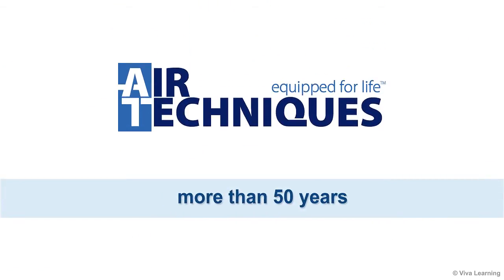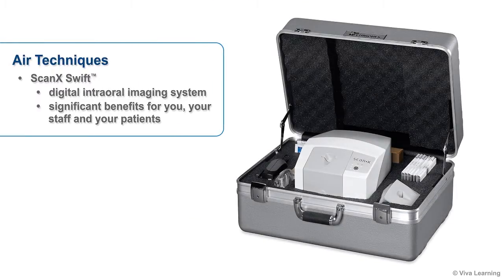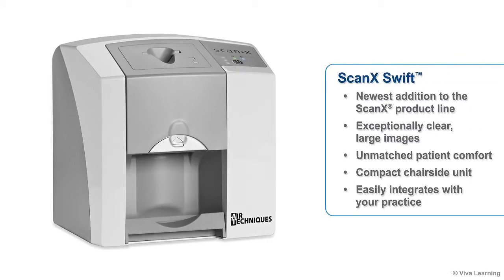For more than 50 years, Air Techniques has been designing and manufacturing state-of-the-art products for the dental industry. Today their commitment to quality and innovation continues with the development of a digital intraoral imaging system that offers significant benefits for you, your staff, and your patients. This video will introduce you to the ScanX Swift, the newest addition to the ScanX product line.